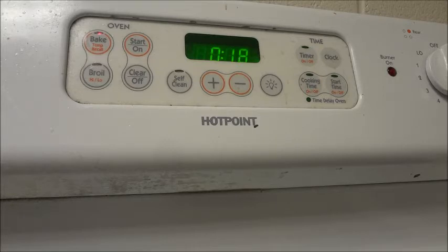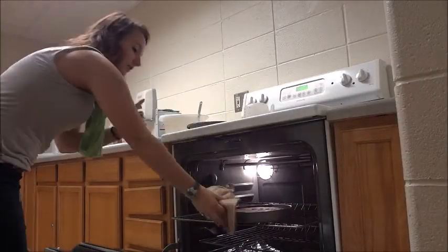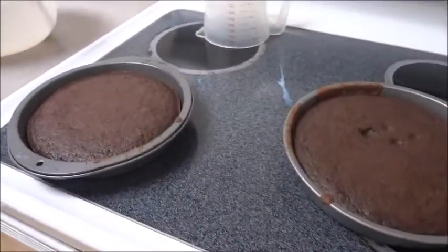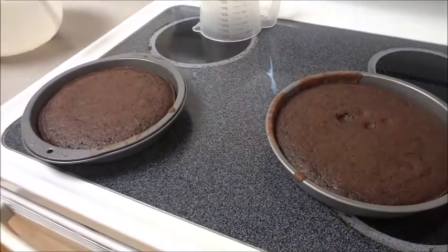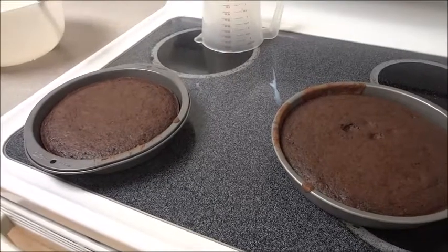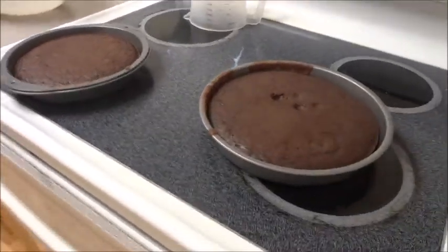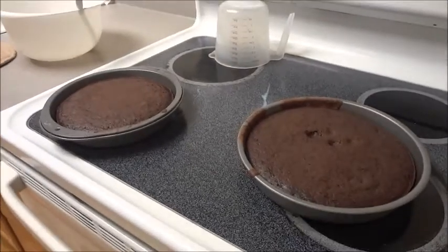We'll be right back. All right, so we pulled the cakes out of the oven. We had them in there for 35 minutes and they got done in 22 — they had 13 minutes left. Math. So we are going to head back to Will's room, let them cool a little bit, and we'll let you guys know how these are.